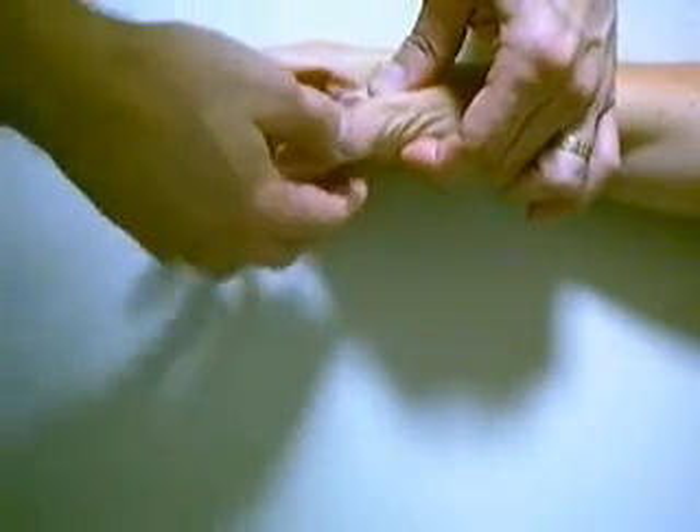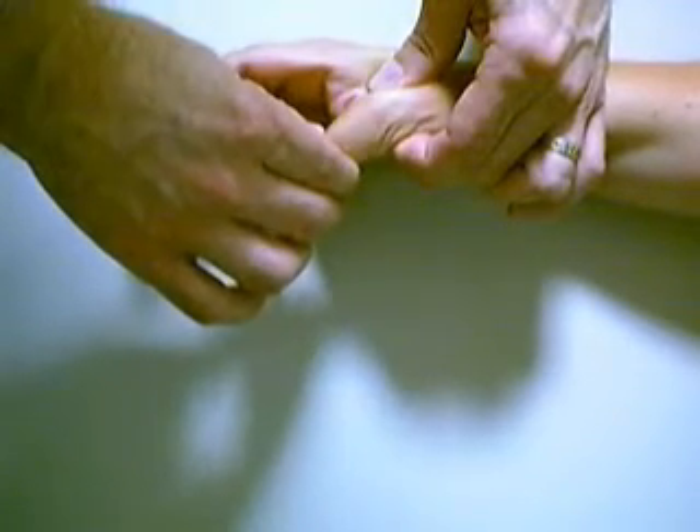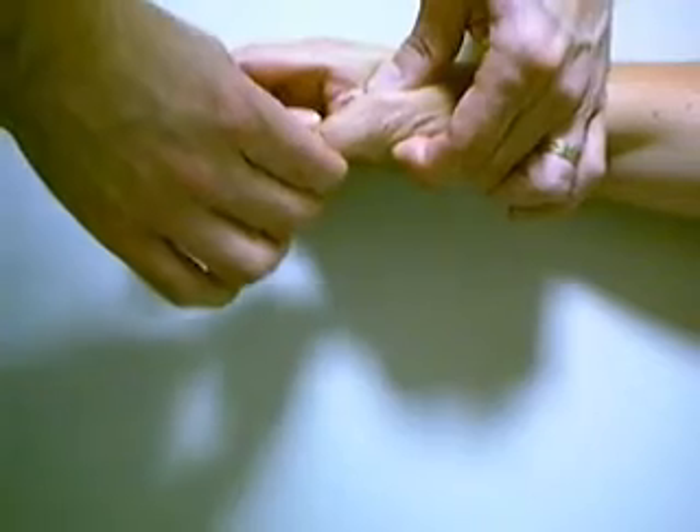You can repeat this test with the MP joint at 30 degrees of flexion, again stressing the ulnar or radial collateral ligaments.